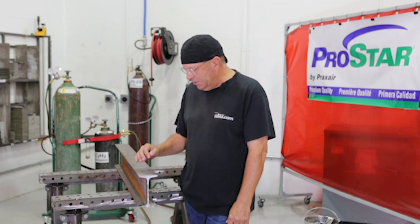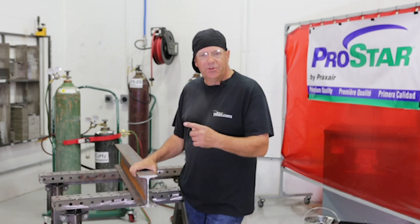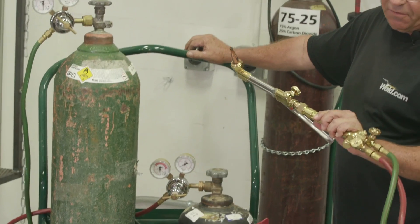Today we're going to do the cut. I'm going to cut with oxyacetylene. I need to set my torch up and prepare for cutting.